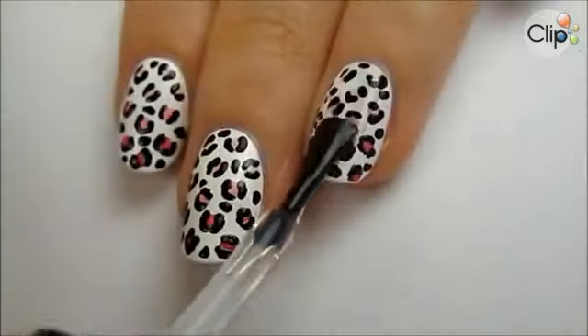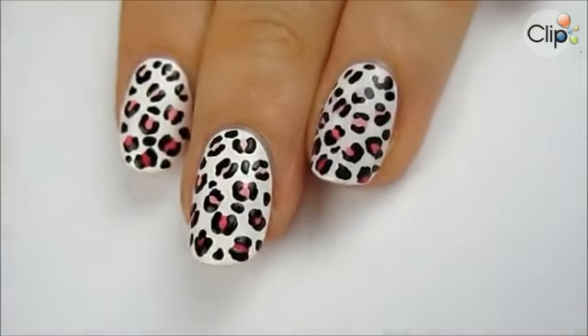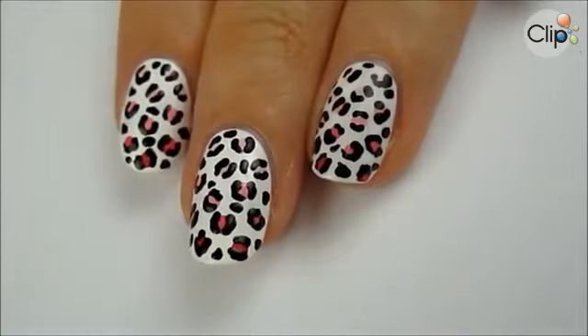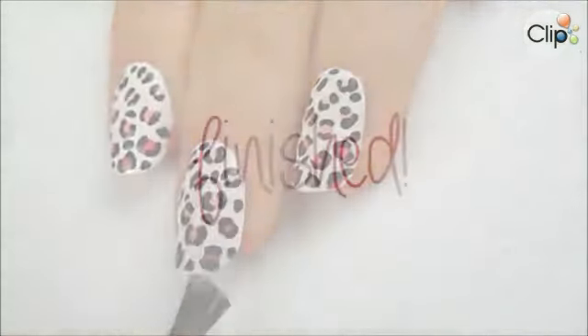After you're finished, wait about 15 to 20 minutes and glide a generous amount of fast drying top coat over the nail to avoid the black from smearing down the nail. Using a generous amount really helps because it stops the bristles of the brush from pulling on the black.